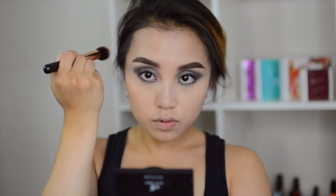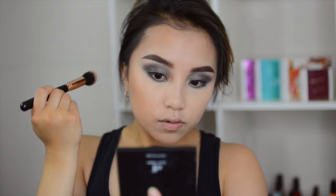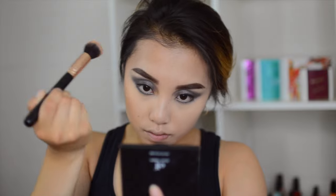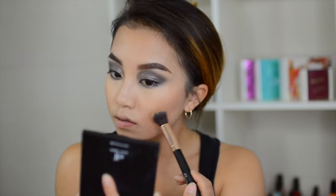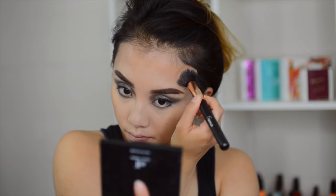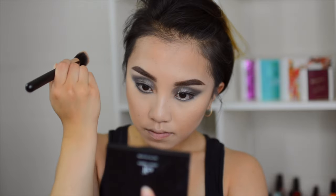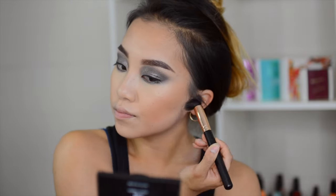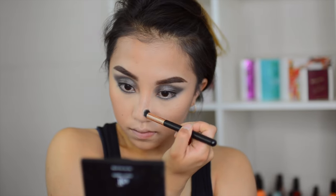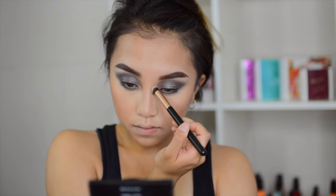Now I'm using my favorite bronzer, the Hoola Bronzer, and slowly contouring with it. Since the foundation is a bit too white on me, I'm trying to darken things up by putting bronzer all over. And for the first time on camera, you're seeing me contour my nose using a small precision brush from 6 Plus.